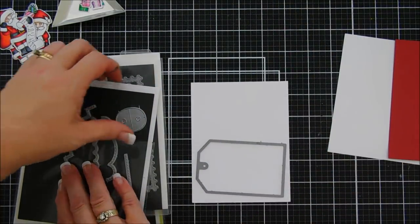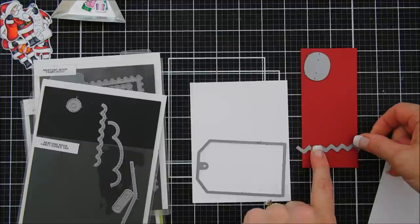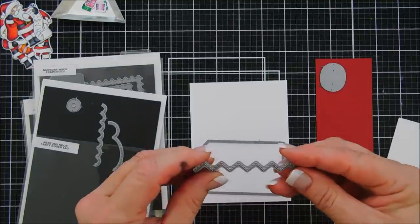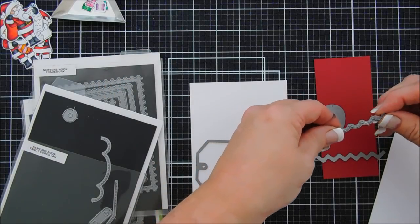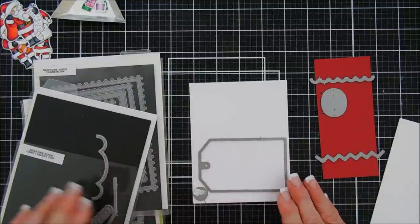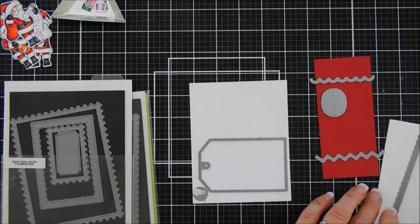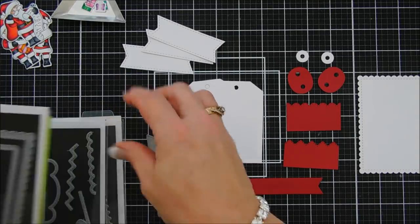Now we're going to do some die cutting. We'll start by creating our tags using the Fancy Edges Tag Die Set. We'll die-cut two tags, then cut strips for decorative ends — the scalloped edge and the zigzag edge — to make the tags longer. I'm cutting the top decorative piece from red cardstock and the reinforcement from white, doing that twice. For my card I'm using a scalloped edge panel from the Framework Die Set — the second largest in that set.